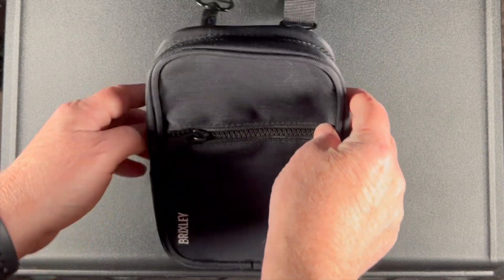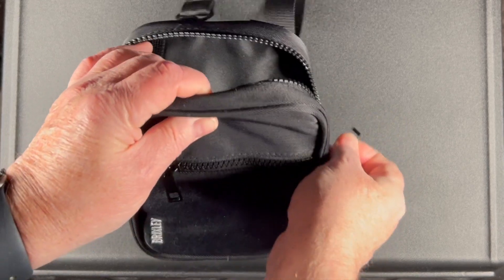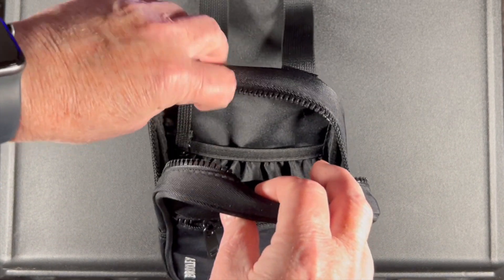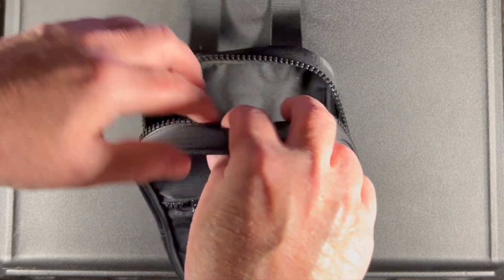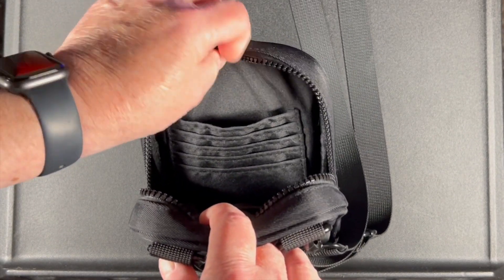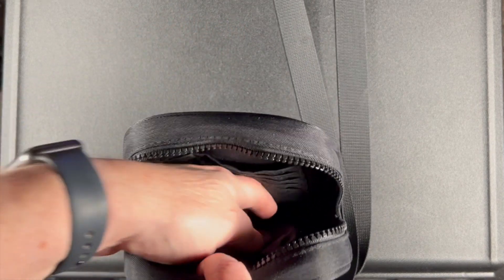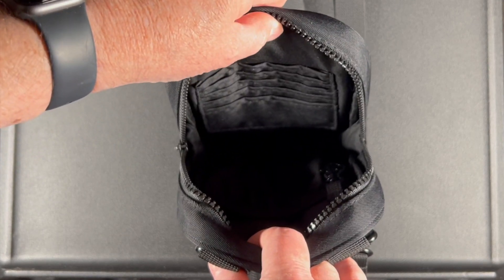Then we open up the inside. On the back, we have a single pocket with a K-ring attachment. And on the front side, we have five different slots for cards. The inside is fairly roomy.